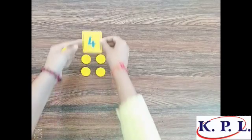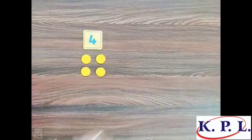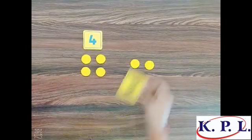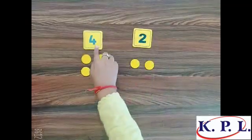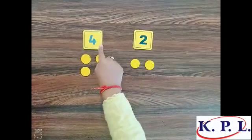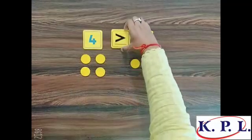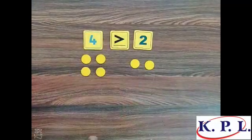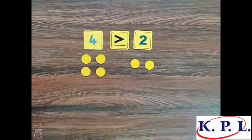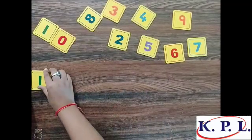Four counters — four represented by this digit. Now, one, two — two counters, two represented by this digit. Now tell me, which one is greater? Four is greater than two. Two is less than four.